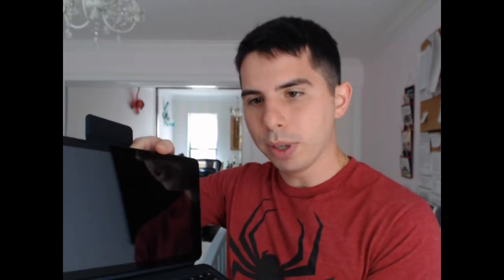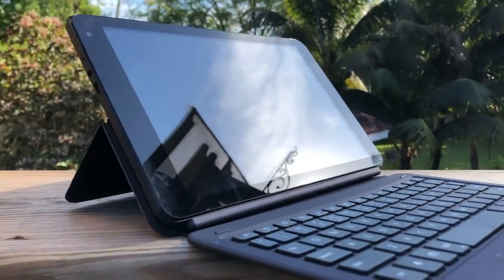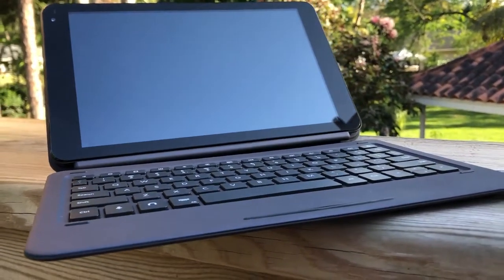Hello everyone, welcome back to the channel. We are going to be doing a long-term, basically four or five month review on the Nook 10.1 inch tablet and keyboard case. This review is going to be put into two sections: roughly one half is going to cover this as a tablet — hardware plus software — and the last third is going to be for the keyboard case.